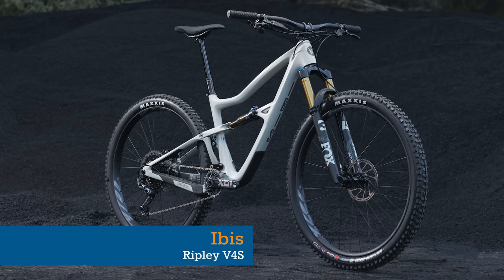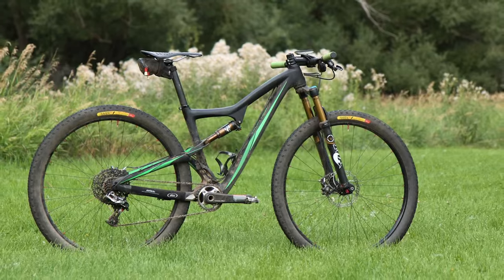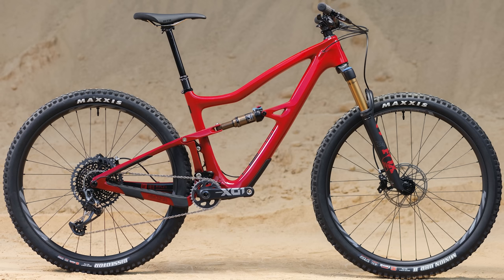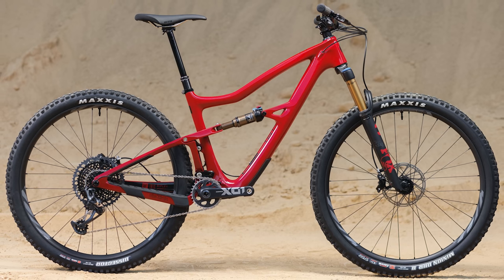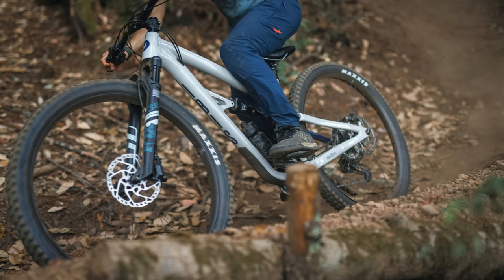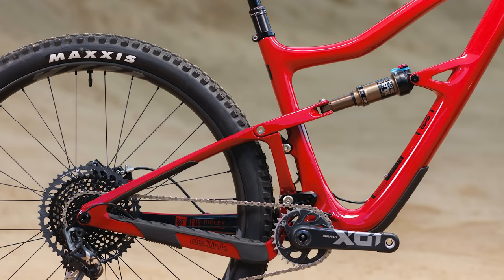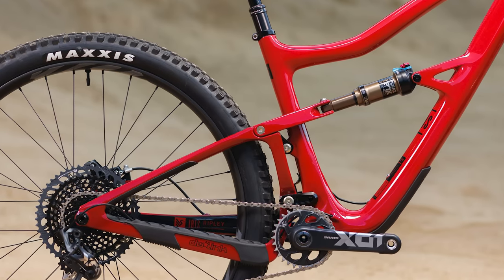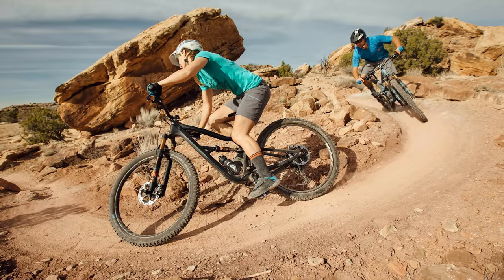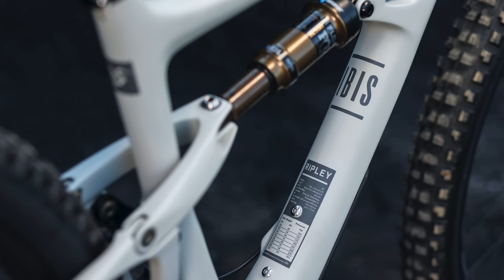Last but by no means least, we have the Ibis Ripley. The original Ripley was one of the first breeds of capable 29ers when it was released back in 2013 and has grown ever more capable with each passing iteration. Nowhere is this more evident than when you compare the geometry of the latest Ripley to the original — the reach on a size large has jumped by a massive 64mm while the head angle is almost 5 degrees slacker. The Ripley V4, introduced in 2019, moved away from the unique eccentric DW-Link design to a more traditional design. New to the Ripley V4S for 2023 is an updated swingarm.